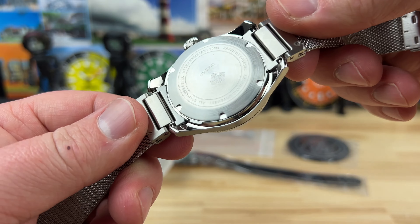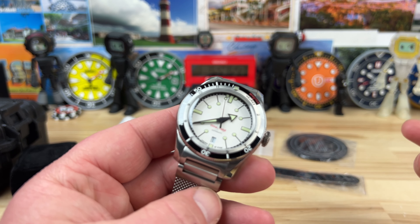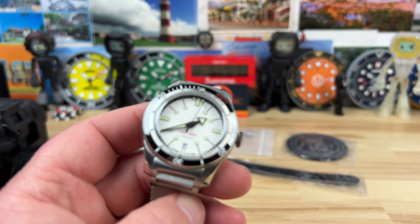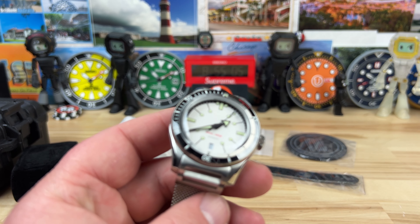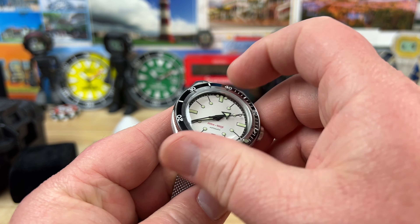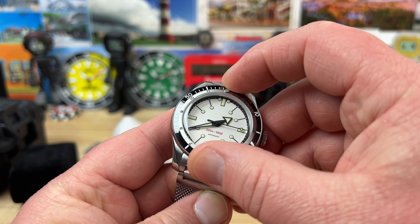I chose the PT5000 — or PT2000, whatever the heck the movement is — I will pull the case back off and show that to you, because you can pick either the ETA, this PT, or the Sellita movement. I went for the absolute cheapest option, I think it was like 260 bucks, which was actually per Escapement and Watch's recommendation. And honestly, really nice bezel action too.